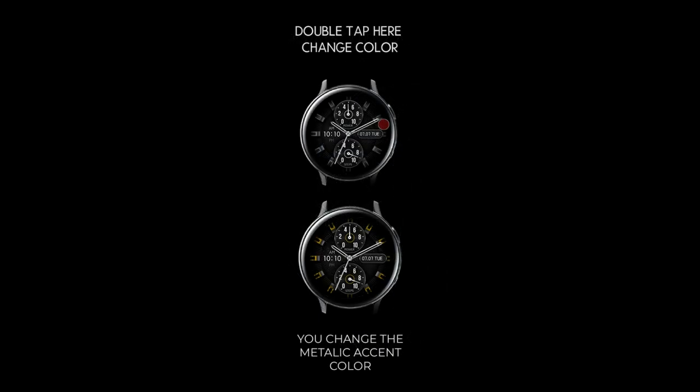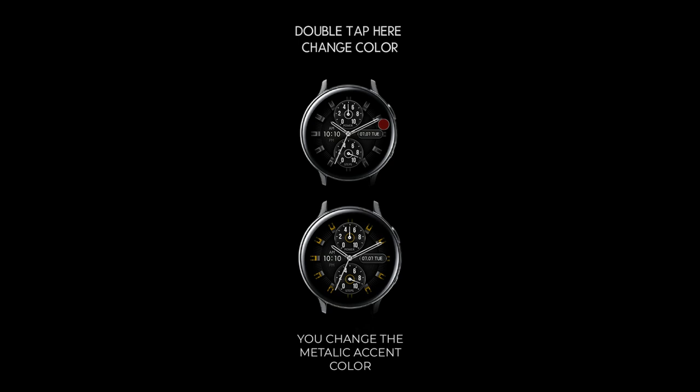This is another watch face we'll be giving away via the developer's code generator tool, but keep in mind that the new Samsung policy is now in effect, so codes are going to be very limited in supply. If you want this one, you will have to act fast.